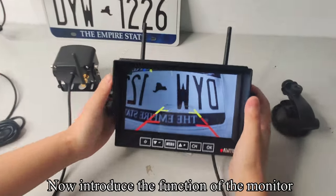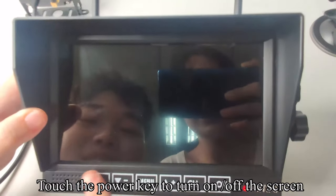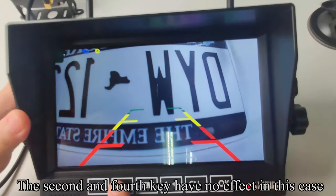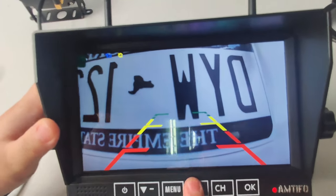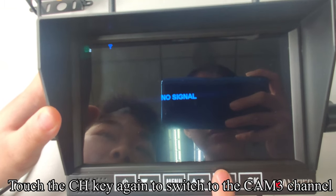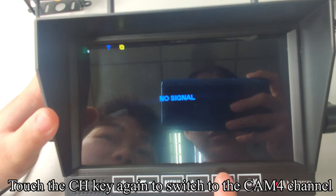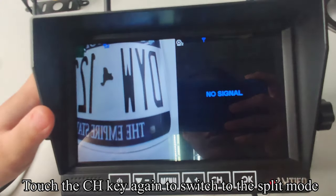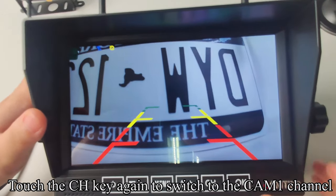Now, introducing the functions of the monitor. Touch the power key to turn on or off the screen. Touch the CH key to switch to the CAM2 channel. Touch the CH key again to switch to CAM3, then CAM4. Touch CH again to switch to split mode, and once more to return to the CAM1 channel.